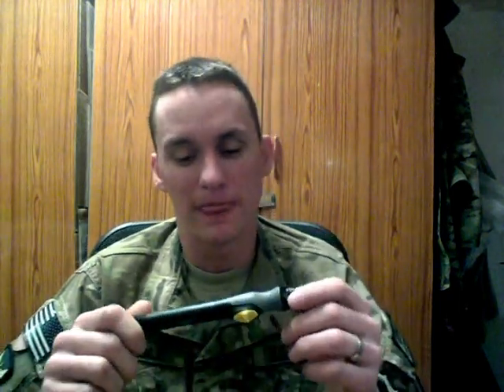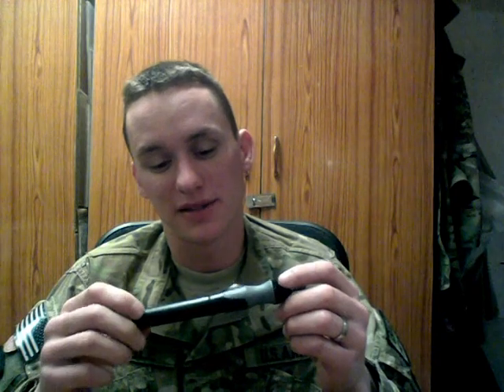Today's video is about this General Tools Precision Cordless Screwdriver, and I'll go over some of the specs. It does about 100 RPMs, it has two AAA batteries, and it's said to last eight hours on two AAAs.